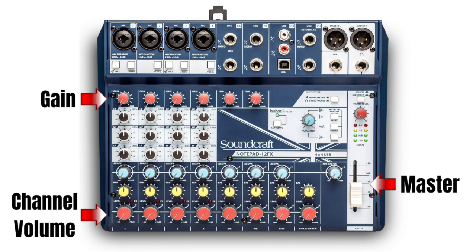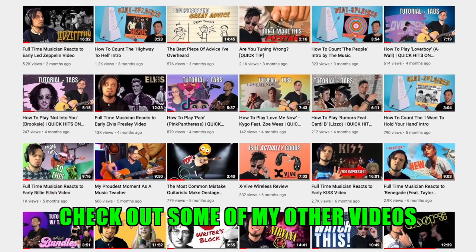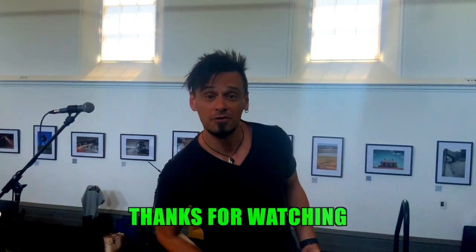Also, if you don't have a fancy iPad digital mixer and you just have a traditional mixer with actual faders and buttons and stuff, then this is what it will look like for you. I hope that was a helpful video for you. My name's Crafty — check out a bunch of the other Crafty Music Tips and helpful music videos on this YouTube channel. I've also got a few helpful free resources that I'll leave a link for below. I'll see you in another video really soon. Wherever you are, I hope it's rocking.